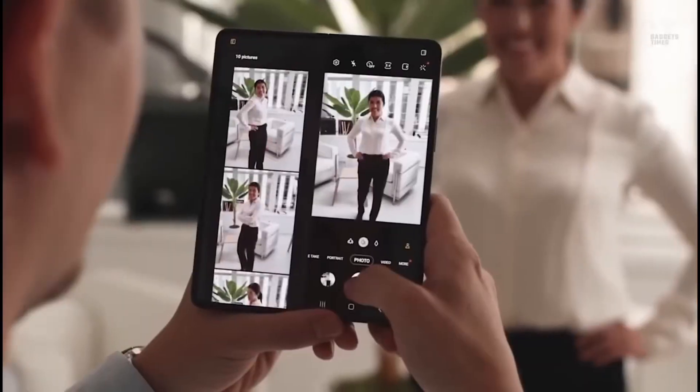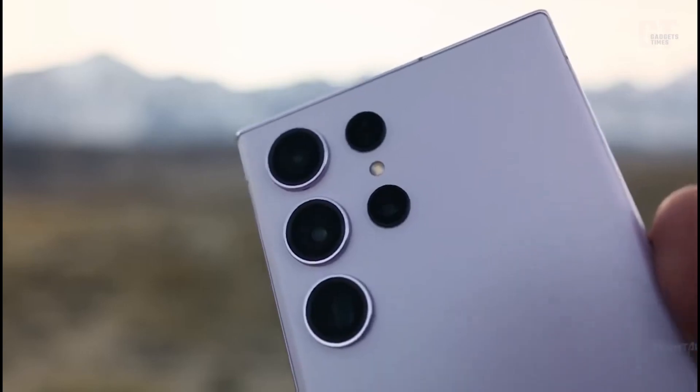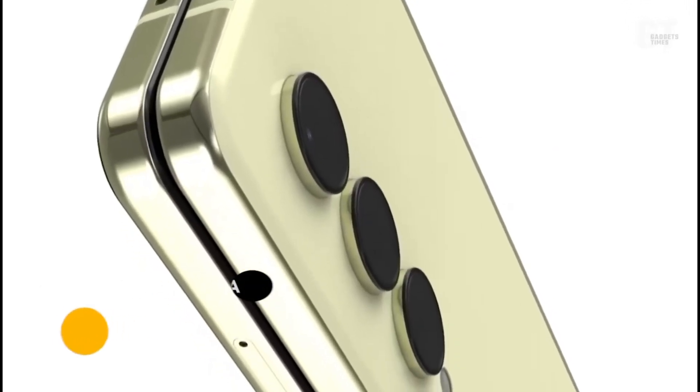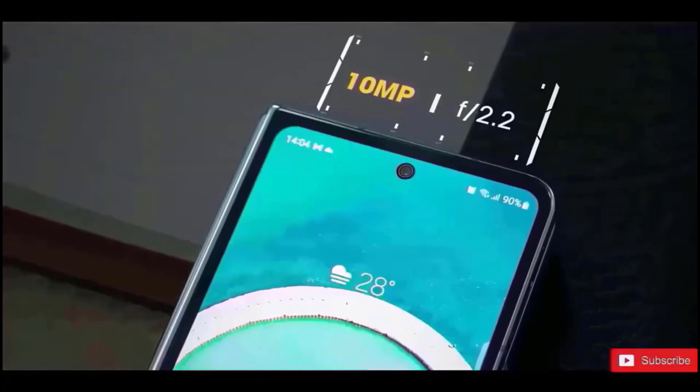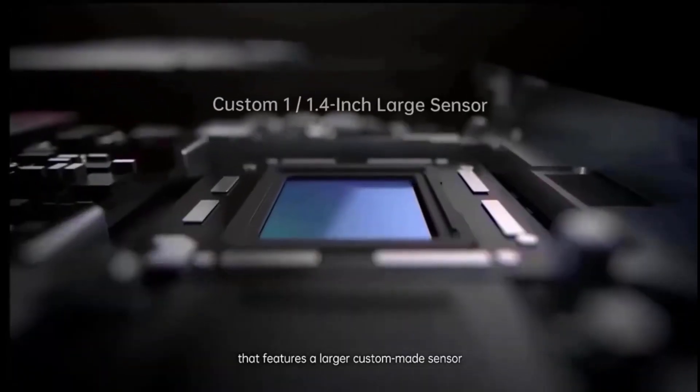The Samsung Galaxy Z Fold 5 will use the same camera setup as the Galaxy S23 Plus and Galaxy Z Fold 4, which is a 50-megapixel wide-angle camera, a 10-megapixel telephoto camera, and a 12-megapixel ultra-wide camera.